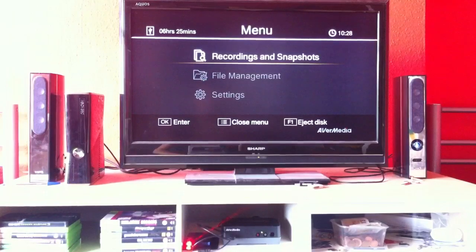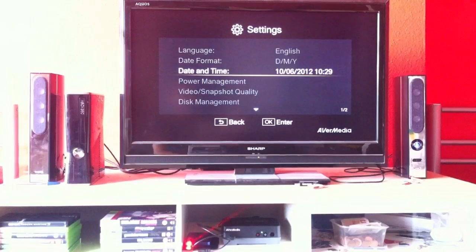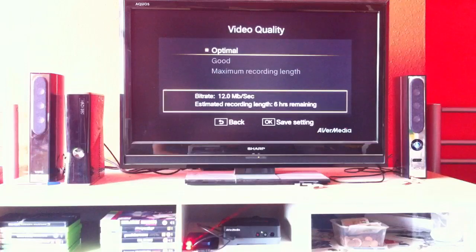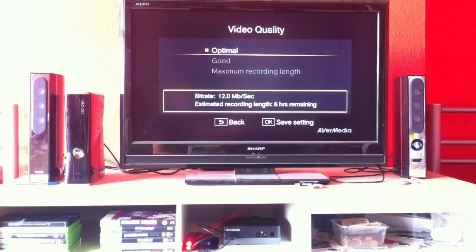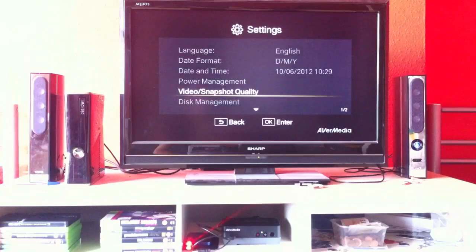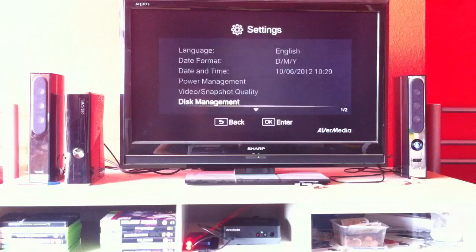On the menu you have three things you can go on. In settings you can change the date and time, and quality — I just have it on the best of each. Screenshots as well. It is a bit buggy sometimes — the menu will just cut out, but it's nothing major. Just go to Disk Management, select USB, it will check it, and everything is okay — I can use my external hard drive.